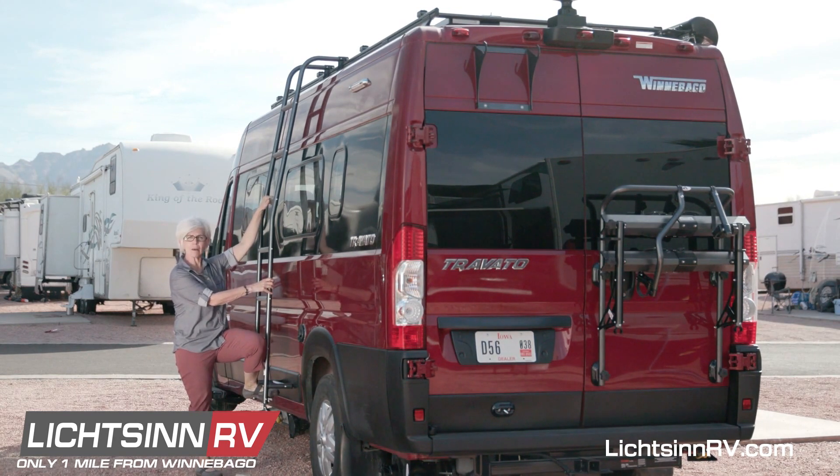Now you're ready to access the rooftop for cleaning your solar panels, maintaining any of the items up on the roof, or accessing storage that you may have chosen to put up there.